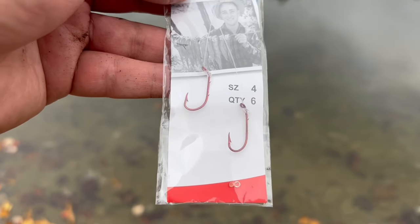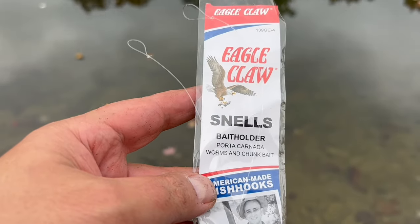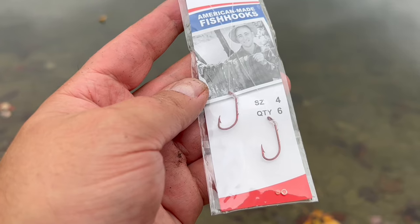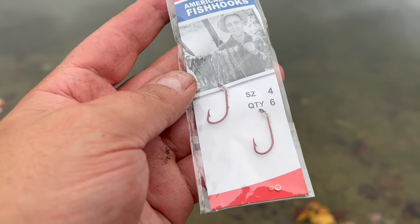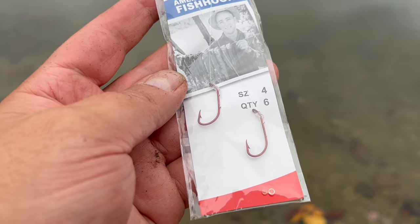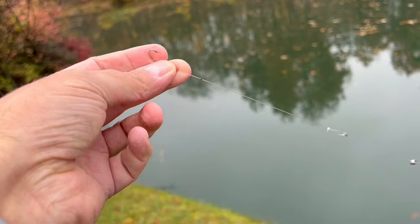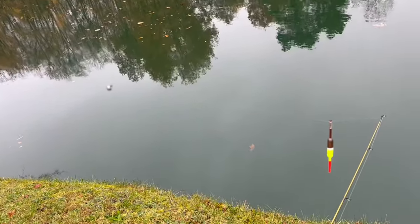First, you want to get a blood red hook — a size four to start with. These eagle claw snell hooks are really good, and the snell are those little jabby points that help keep the bait on better. Red is a bass's favorite color and the color of blood and wounded bait fish, so a predatory fish is more likely to attack a wounded or bleeding bait fish as an easy meal. We've got our red hook, split shot about 10 to 12 inches above the hook, and our bobber — ready to cast out.